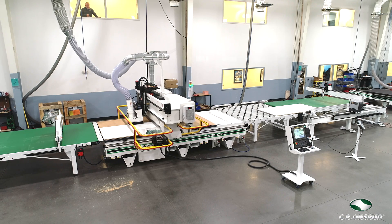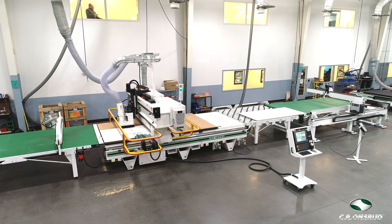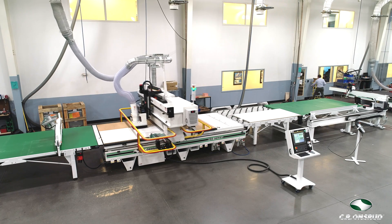Once the parts are on the outfeed conveyor, an operator will manually remove and stack the parts, or they could be automatically picked and stacked with a Barbrick offloading system.